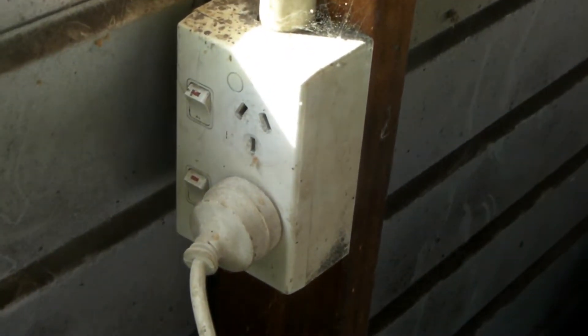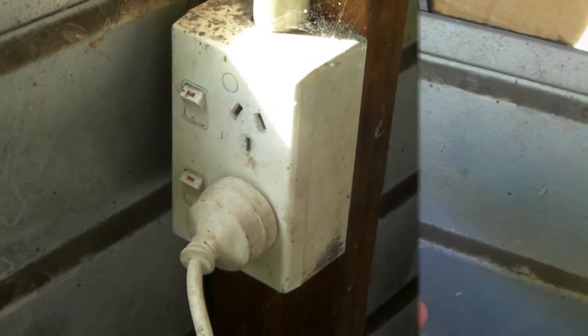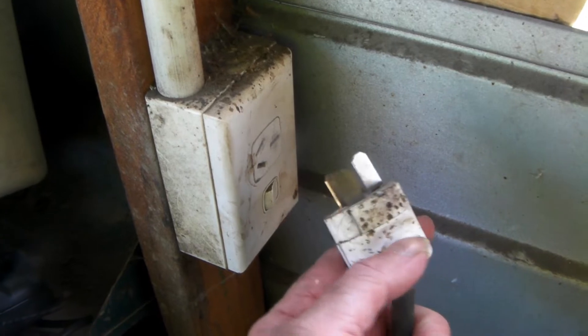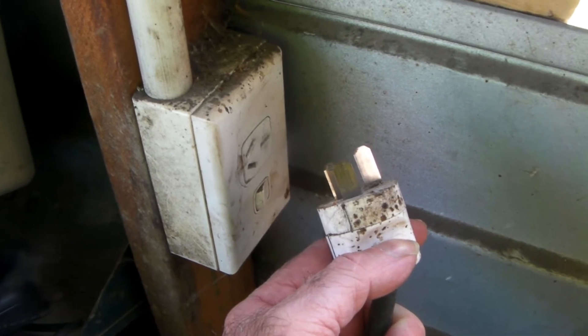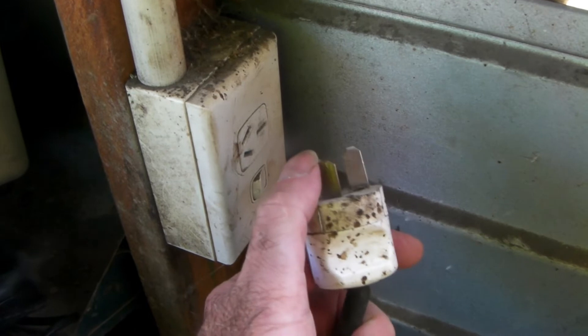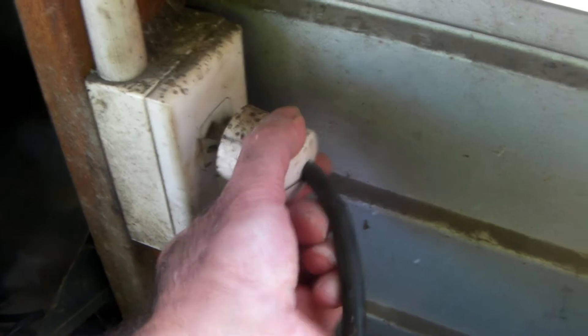So this is where I plugged the extension cord into guys — it's just your standard 10 amp house socket. And here's the plug I had specially wired in guys. You can see it's got bigger ends on the socket. It looks identical to the other one but it's not, because it has got really big prongs on it. So this is the 15 amp one here — this is what I normally run my gear on.